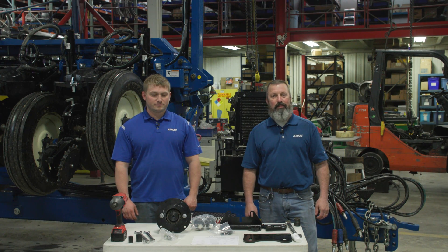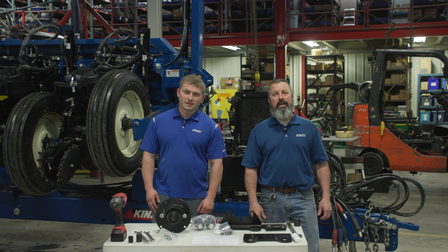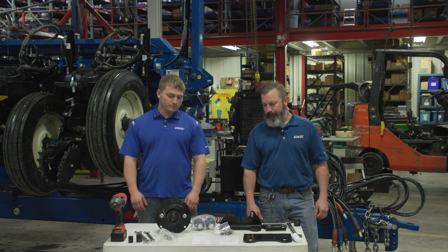Hello and welcome. My name is Phil Jennings and with me is Carter Buswell, and we will be part of your Kinsey service product support team. Our goal today is to put a pump mount on a tractor.